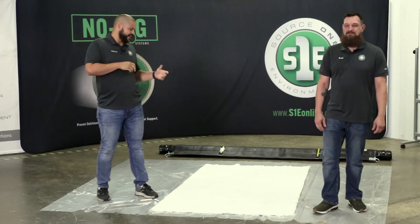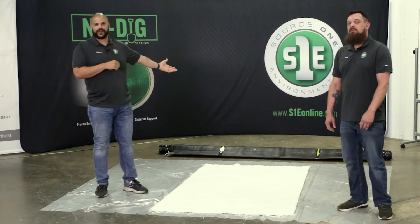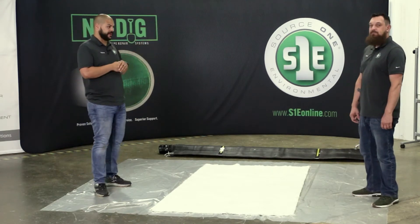Hi, I'm Roberto and I'm Brad, and today we're going to talk about the 24-48 fold method for our flow-through pillow packer. Normally you would see this packer with a protective sleeve on it, but for our purposes we're going to leave it off so you can see better.